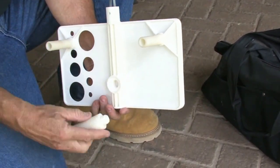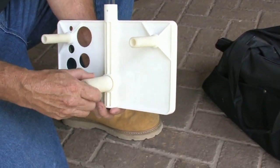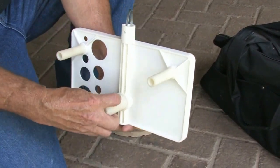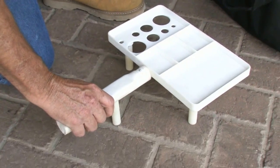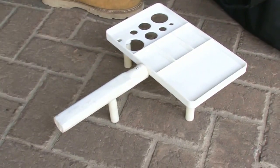The platforms are easily assembled and disassembled for more compact storage. Simply screw on the legs and handle and slide the arm onto the platform and you are ready to go.